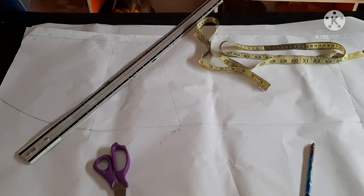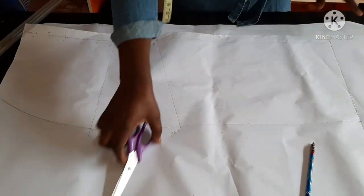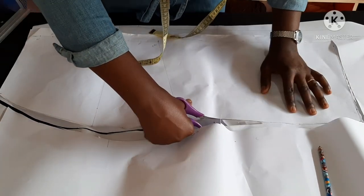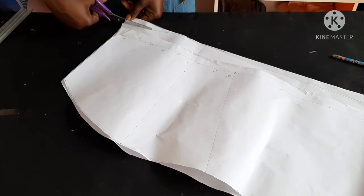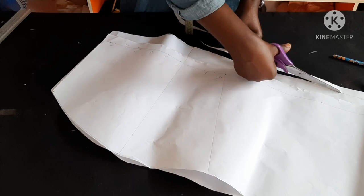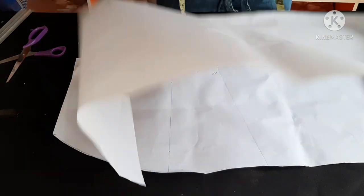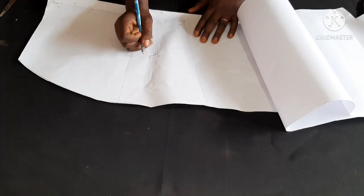Today I'll be showing you how to make this very beautiful skirt — the processes are simple. I'm going to put a link below on how to draft the basic pencil skirt bodice. You could see the fit on the client I made this skirt for. I'll put up the link so you know how I was able to get the front and back pattern. This right here is the front part, and the one I'm about to place is the back part, so I'm just labeling them.